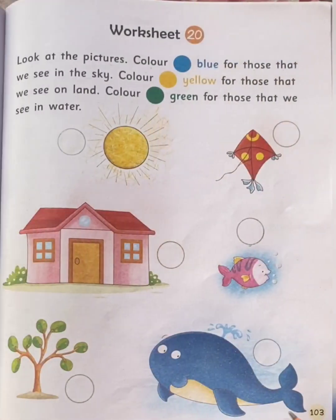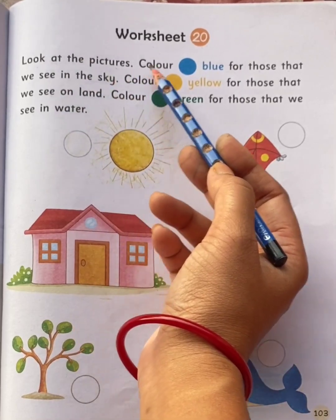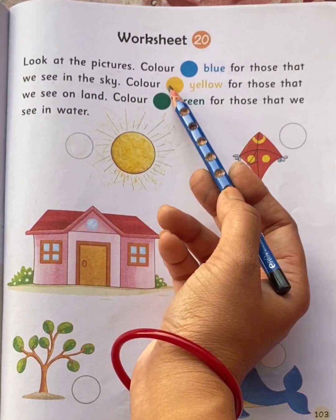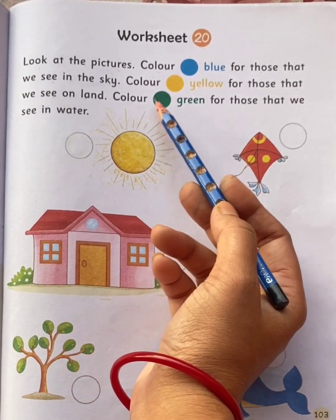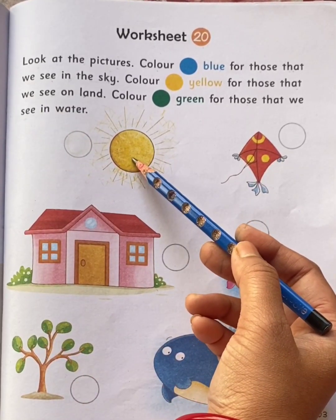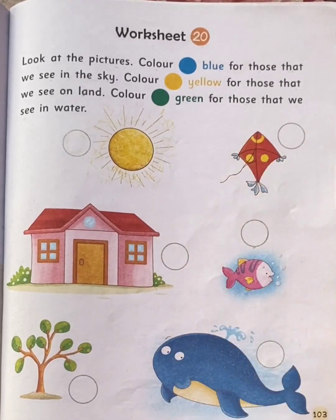Now come to page number 103, Worksheet 20. Look at the pictures. Color blue for those that we see in the sky. Color yellow for those that we see on land. Color green for those that we see in water. This is the sun — we see the sun in the sky, right children? So color the circle with blue color.